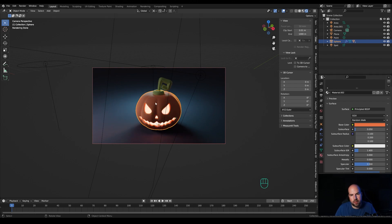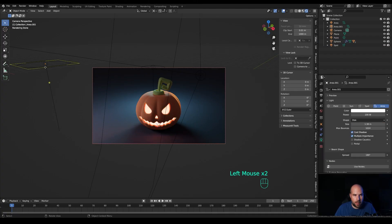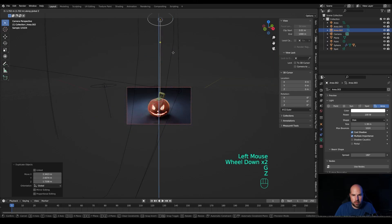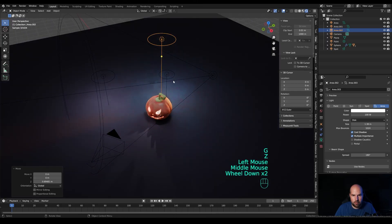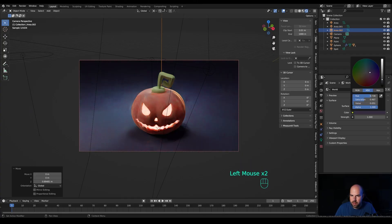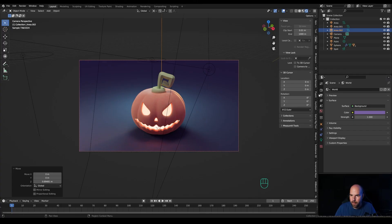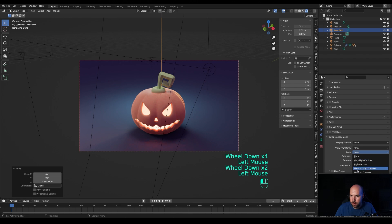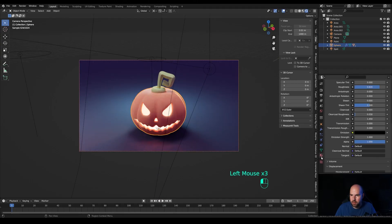Press Shift+D to duplicate the light and bring it up so we have more light coming from above. In the world settings, give this some color to blend everything together nicely. Go to render settings Color Management, choose a medium-high contrast setting, and play with the exposure.